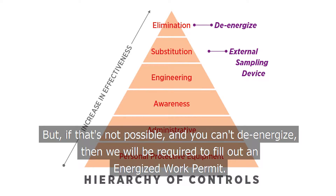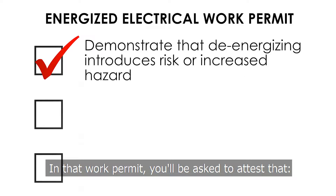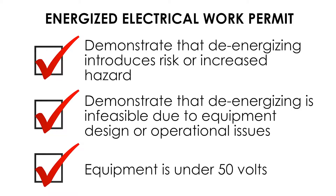But if that's not possible and you can't de-energize, then SD Myers will be required to fill out an energized work permit. In that work permit, you'll be asked to attest that first, it is not possible to de-energize because of increased risk in de-energizing, or that shutting down the unit is infeasible due to equipment design or operational constraints, or the unit is under 50 volts.